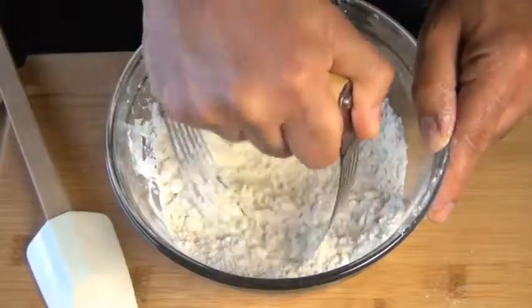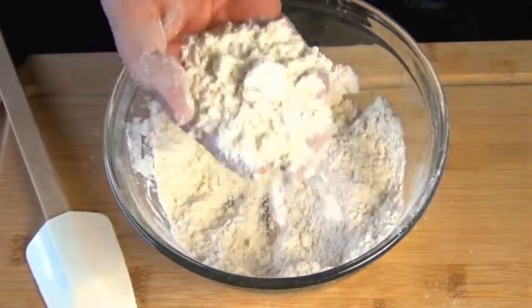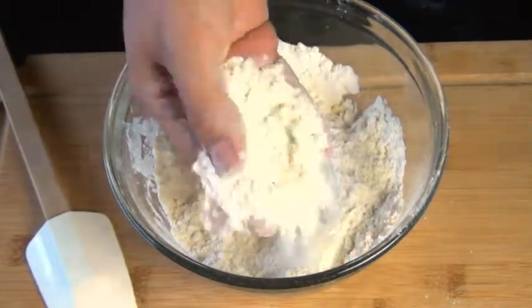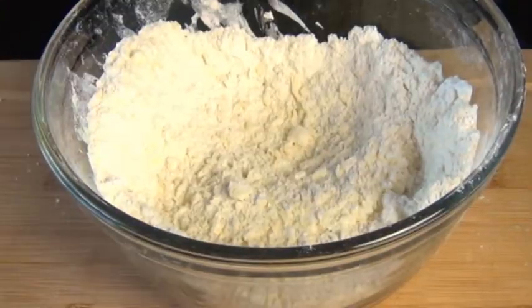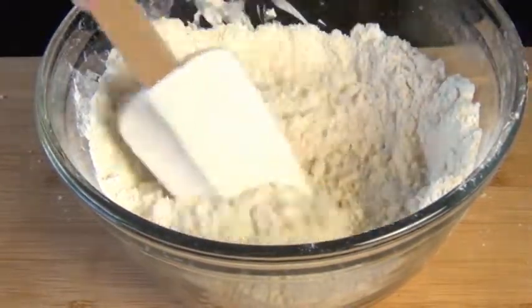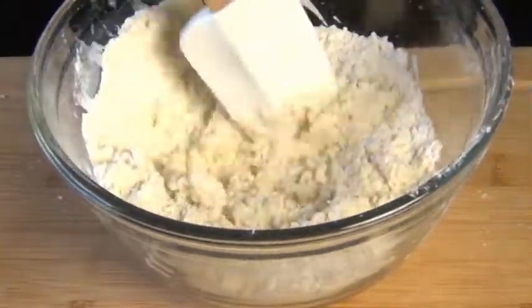Keep cutting that butter in until you end up with a mixture that resembles coarse oats — that's how all the cookbooks describe it. You should be able to see little tiny chunks of butter, but it should be well incorporated too. Now I'm going to start adding some really cold milk, about half a cup or so, and mix this in until it forms a really soft dough.